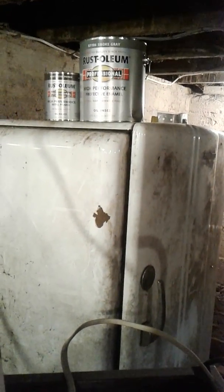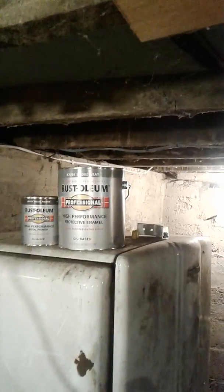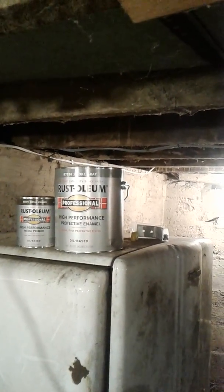Old, old, old refrigerator. Anybody want it? Got to go — scrap man. That's the color I'm painting. The basement door is gray.